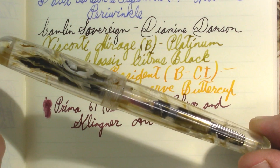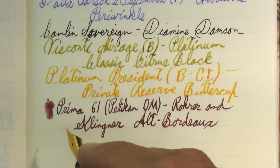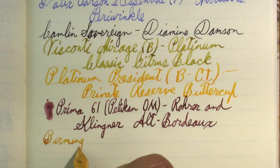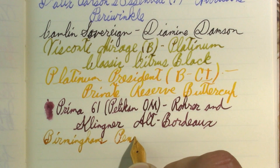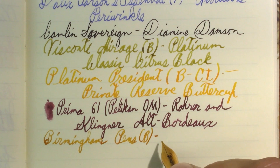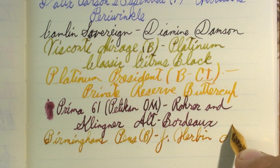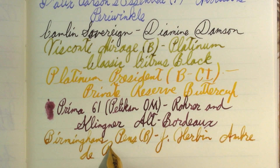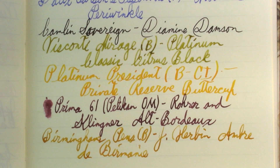And finally, this week's first impression — although it now has a different ink in it. This is my Birmingham Pens Model A with a broad nib, and it is writing in Girban Ombre de Bermany. I feel like that's another ink I could use up this year.